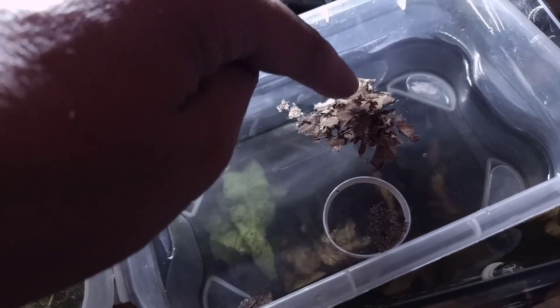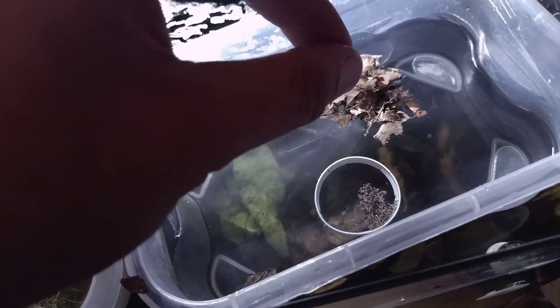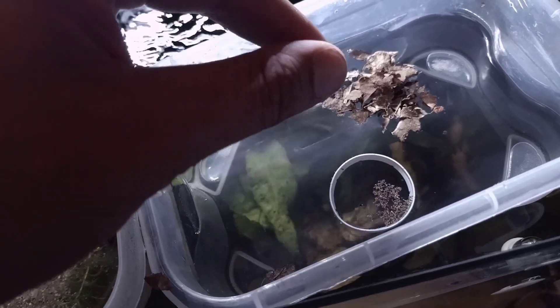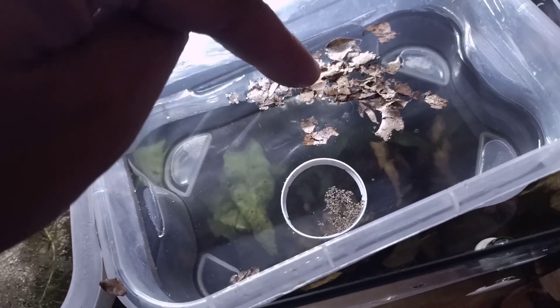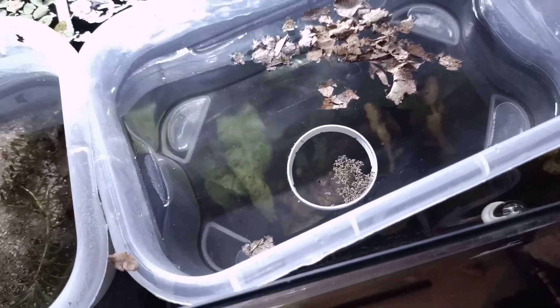Once everything is filled up, we want to add some leaves. These leaves are infused with old aquarium water, so some micro life has attached to them. When you dry them it sticks, and it will come to life — just like the triops eggs — when you drop them back in the water. It's basically necessary that these leaves sink soon and release all kinds of bacteria and algae cysts into the water, which will be a good food source for our triops nauplii later.